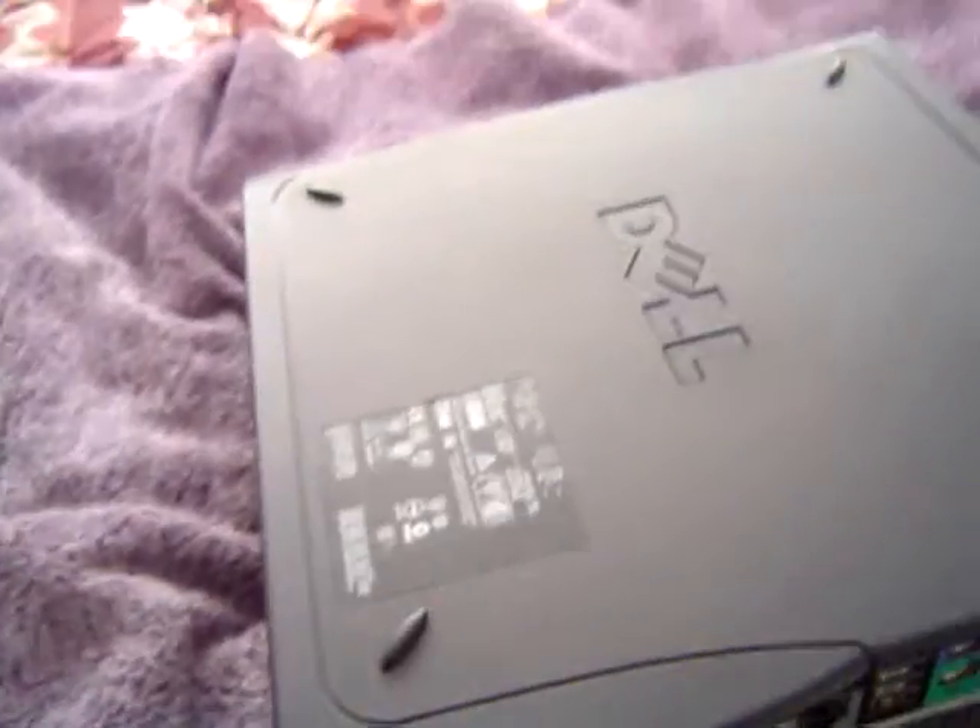I've got to open this up. There are two buttons on the side there — press both of them and it opens up.